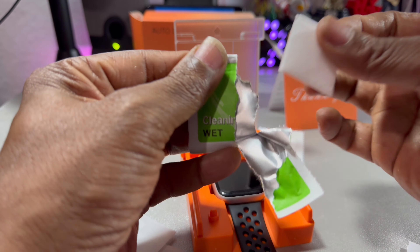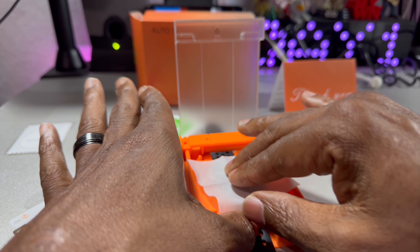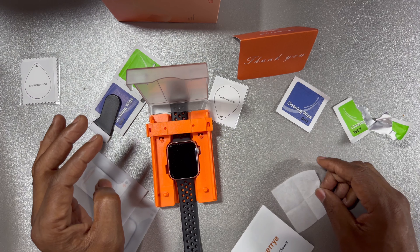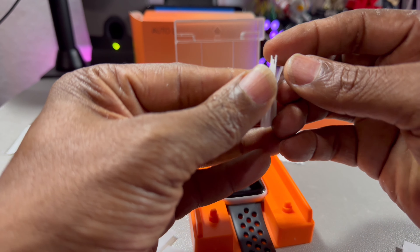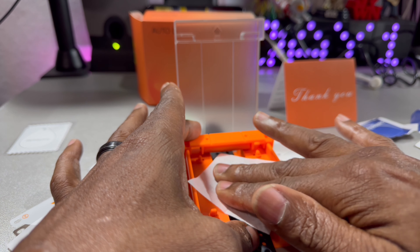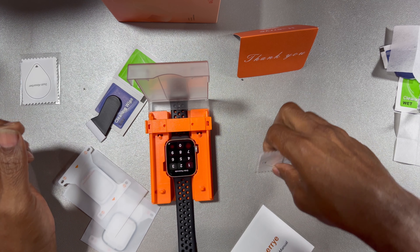So the first thing we want to do is use the cleaning wipe — that's the green one. Definitely make sure that you have the right set for your watch; some of them are compatible and some are not. So now we wiped it with the cleaning one, and now this is the drying wipe — we are drying the screen.